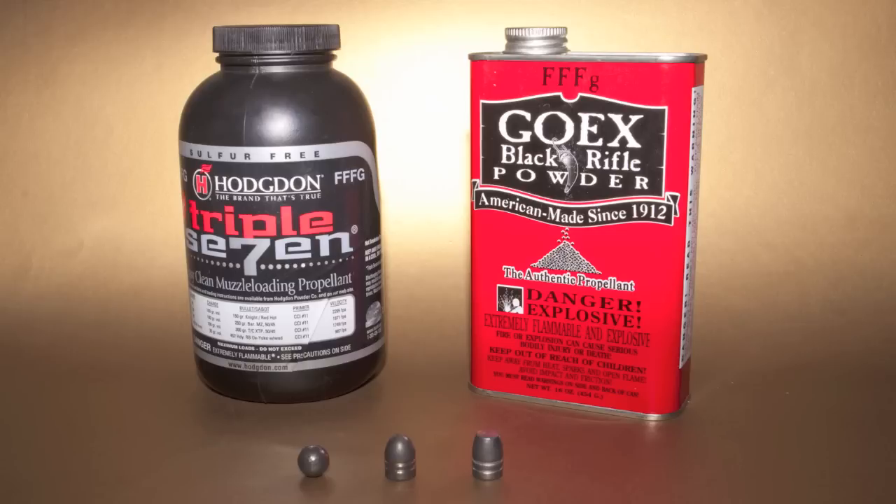Originally, I thought this was going to be a three-part series, but now that I'm editing it, it looks like it's going to have to be a six-part series. Because we're going to be testing three different bullet types: a round ball, a 225 grain conical, and the 255 grain Kaido conical, which is a hunting bullet.